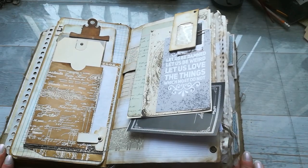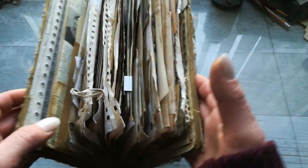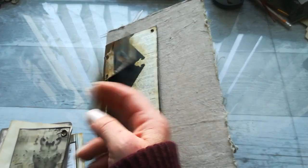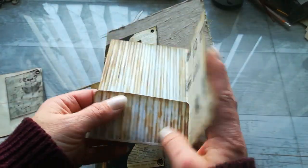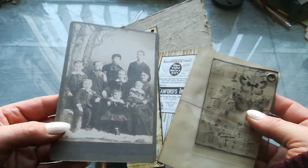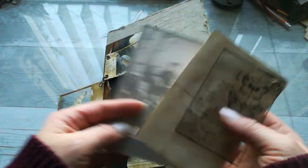Hello everybody, it's Eva from Bohemian Crafting, welcome to my channel. Today I'm coming to share with you my large journal. I started this journal last year and then I placed it on the side because I wasn't sure what I actually wanted to create next. But I finally finished it and it already has a new owner, so I hope they will like what I have created here.